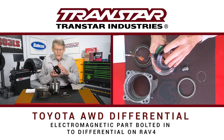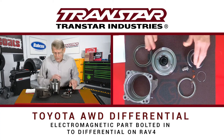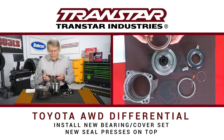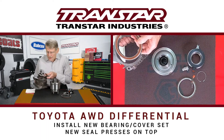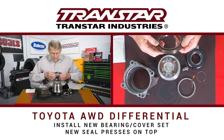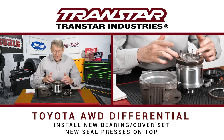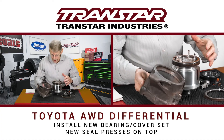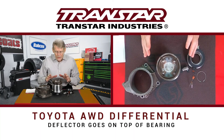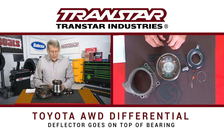This electromagnetic part on the RAV4 is bolted into the differential, so you don't have to mess with it like on the Sienna van. The replacement bearing is similar, it's got an O-ring around it, but when it presses down into the cover and into the viscous unit, the replacement actually has a seal that sets on top that presses into the cover, and then you have a different type of deflector that goes on top of it. So it's actually sealing the bearing itself to try to eliminate what's causing the bearing to fail.